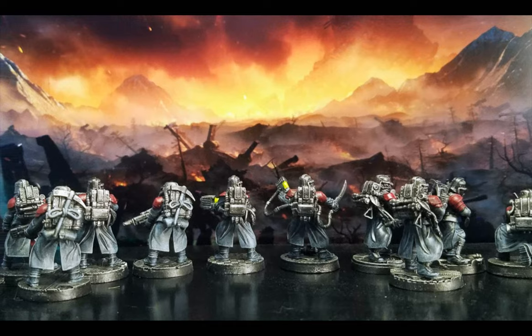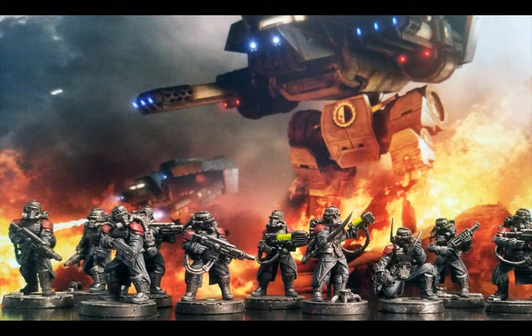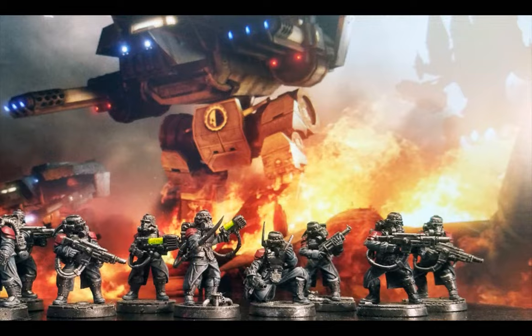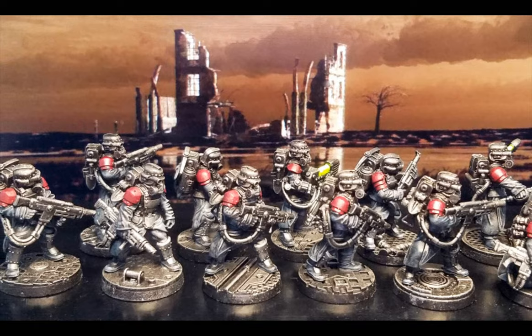Deep strike assaults, recon patrols, infiltration, sabotage, or airborne shock attack — they are an elite force capable of working deep behind enemy lines. There are roughly five types of scion: Cadian Kassakin, Catachan Devils, Stormtroopers, and Inquisitional Stormtroopers. But these are Grenadiers, raised up from the Imperial Guard of planets like Cadia, and in this case Krieg. They are admired as a force to emulate — the best that Krieg has to offer, warriors contributing to the endless quest for redemption through service to the Emperor and death defending the Imperium.